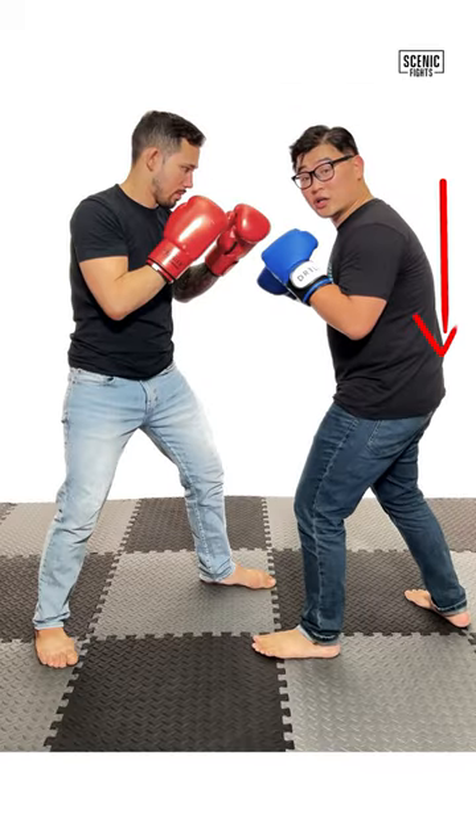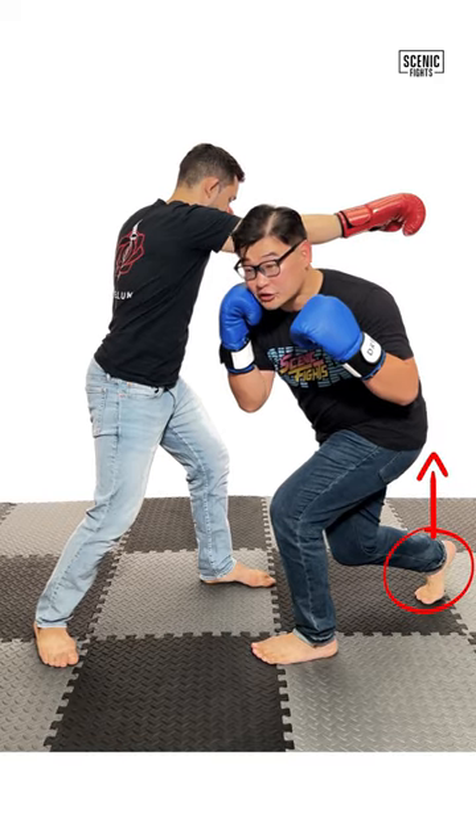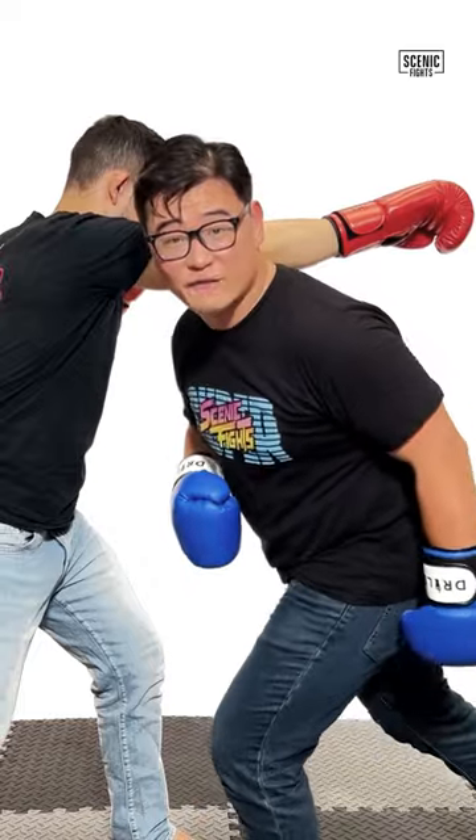Here's how to do it. You want to lower your level by pivoting on your rear foot, raising your heel as if you slipped a punch, and you're going to rotate your hip and throw that left hook to the body. Now let's see that at full speed.